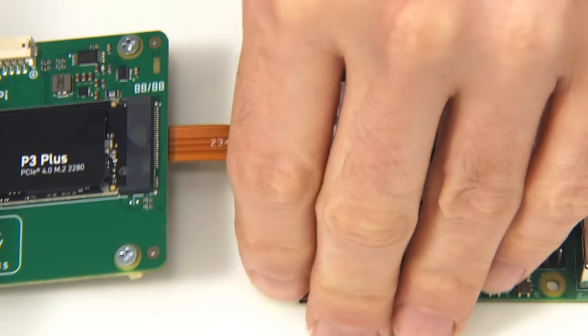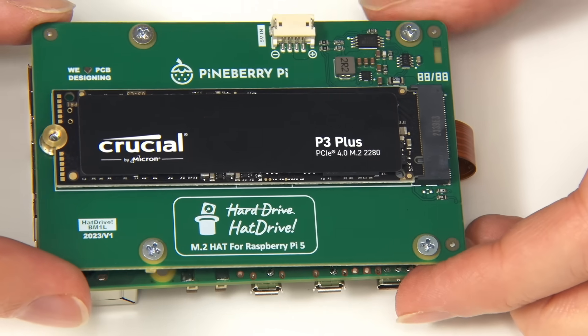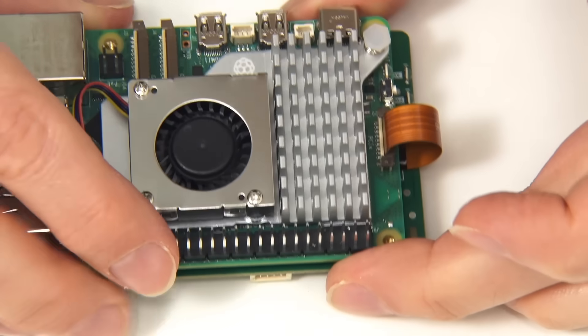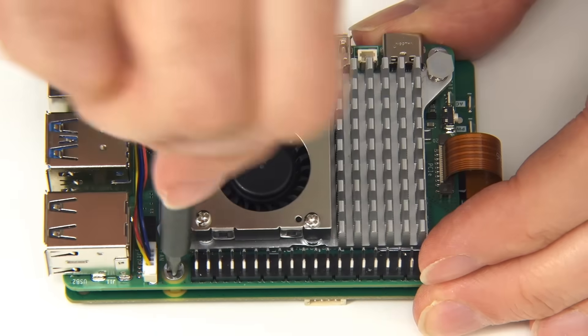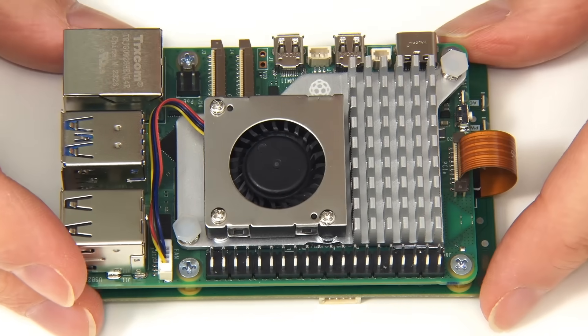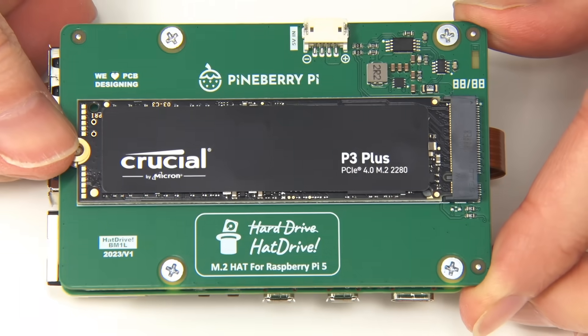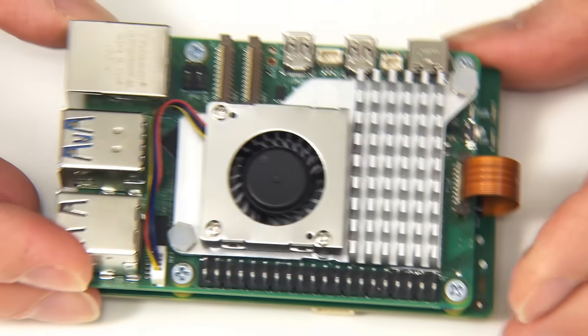We now put the board under the Pi, routing the ribbon cable around, and secure it in place with the screws. Everything is now mounted — we've got our hat drive bottom mounted under the Pi — and we're ready for a performance test.